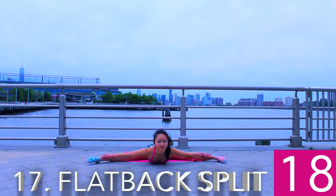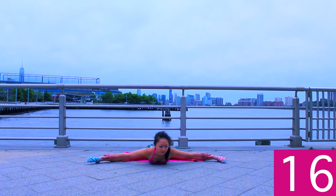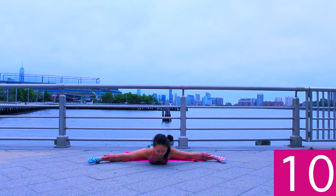On the last undulation, swoop down into a flat body middle split position and try to reach your arms backward to grab your ankles.